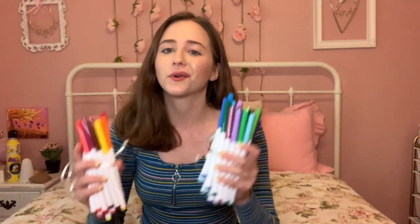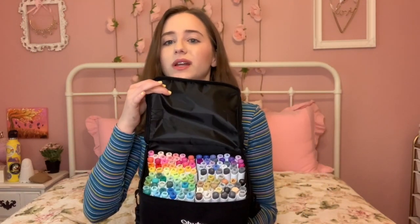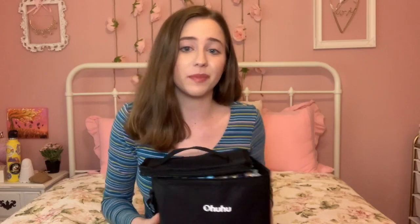Hey guys, and welcome back to another Sophie Sunday. In today's video, I'm going to be comparing two different kinds of art markers. The first being the well-known Crayola Super Tips in the 50-pack, and the second being the popular Ohuhu markers in the 120-pack. So I'm going to be comparing these so that you guys can decide for yourselves which type of marker is worth it for you to buy for what you're doing in your art. I'm going to be doing several different comparisons.